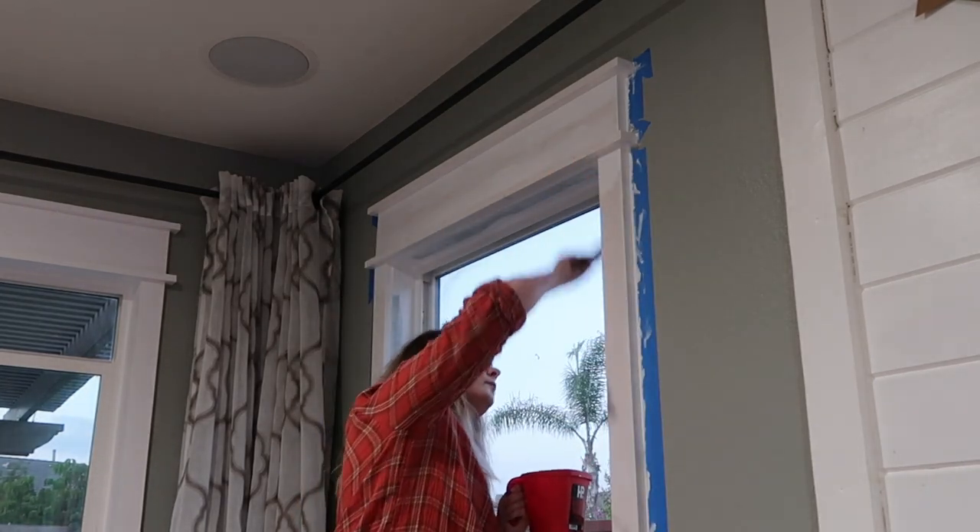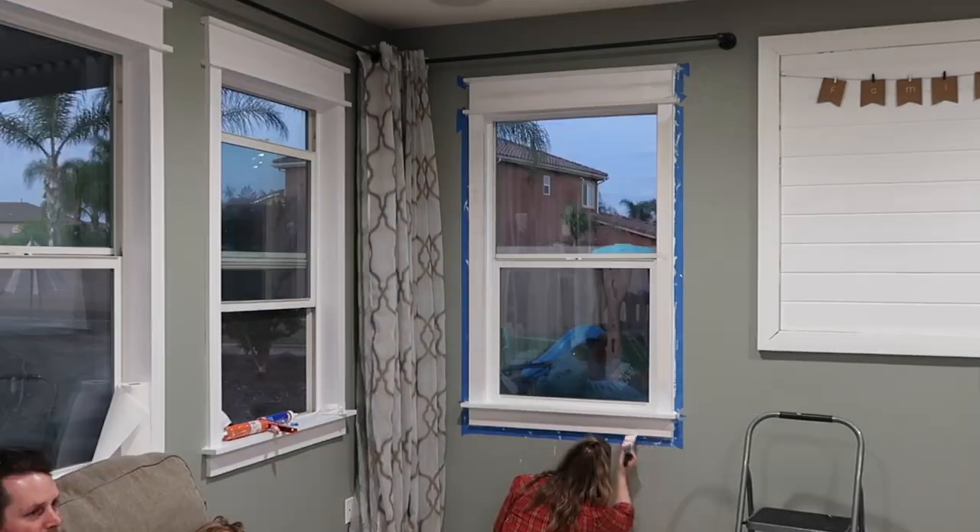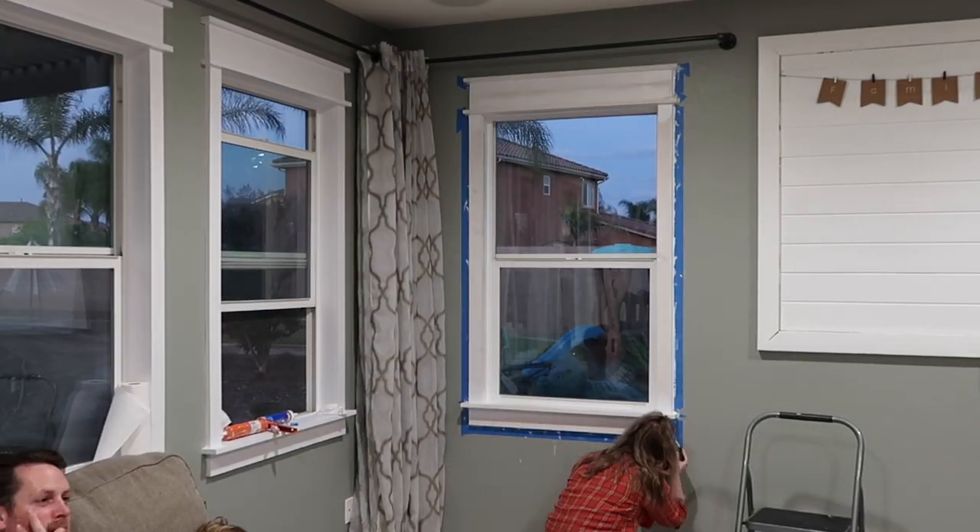If you've ever painted, you know that getting all the little edges and corners is what takes the longest. So once I was finished with that, I was able to go over everything really fast with the roller.